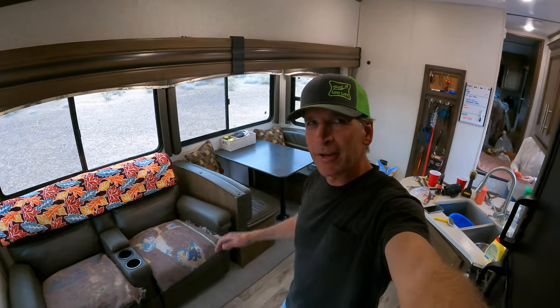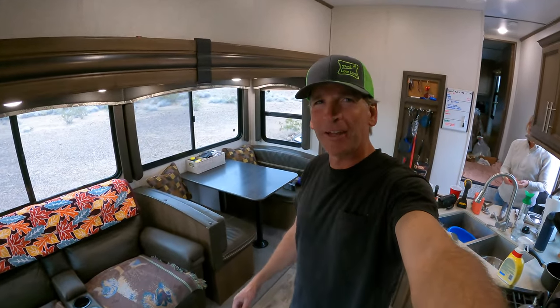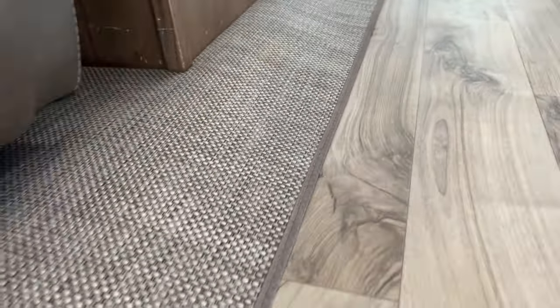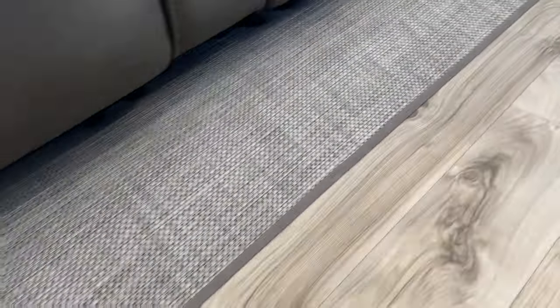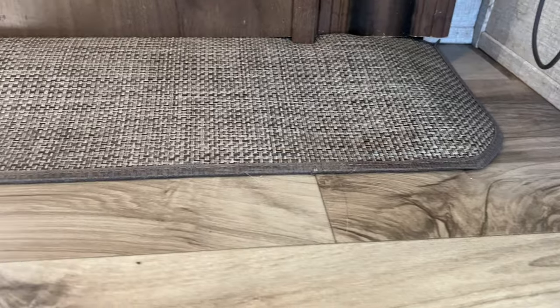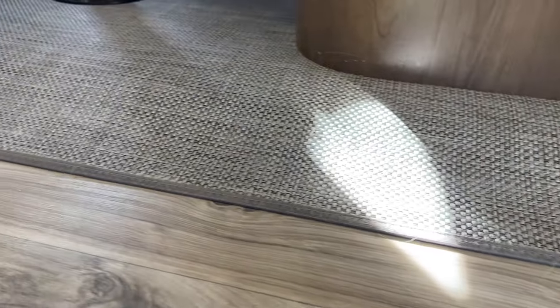All right, that's it, we're done. It was actually quite a long day — a little bit more work than we expected, as is always the case anytime you get into a project like this. But it worked out perfectly, really. You can see the edging lined up perfect. Man, this looks spectacular, I think.